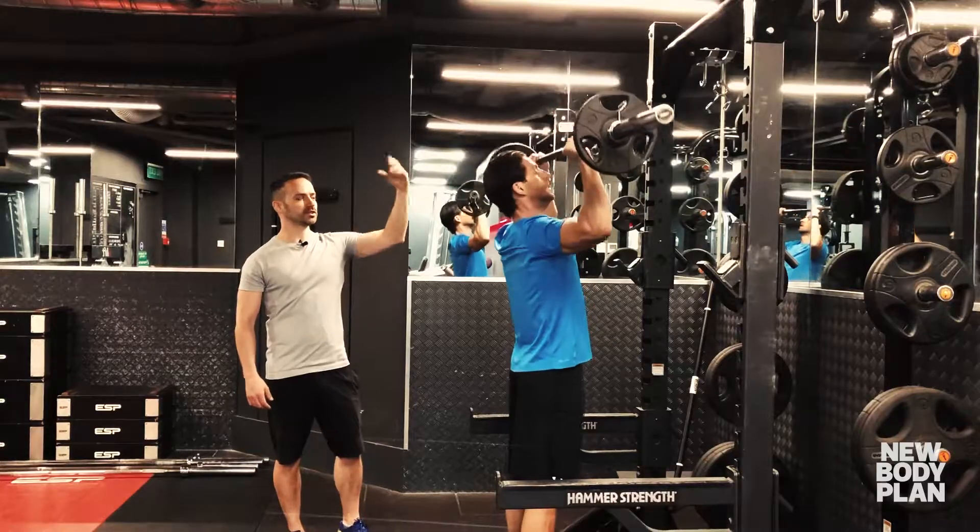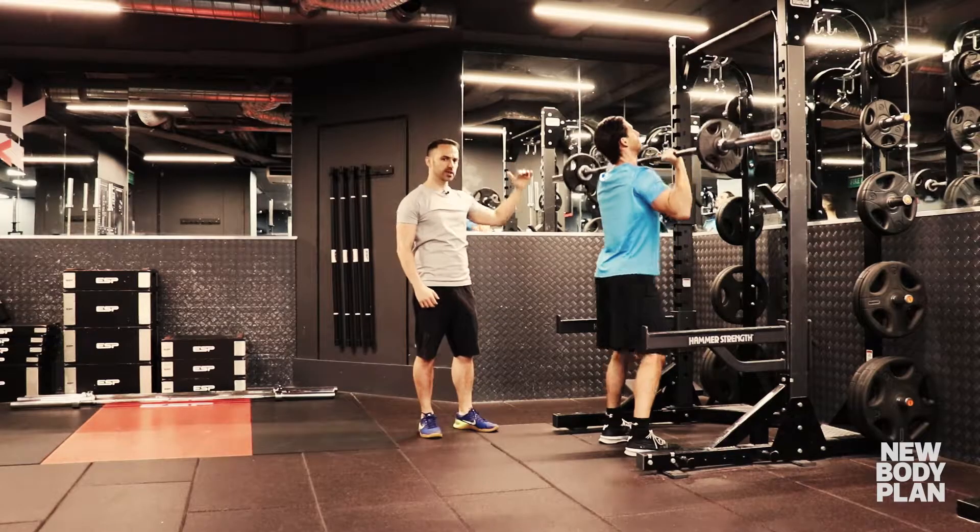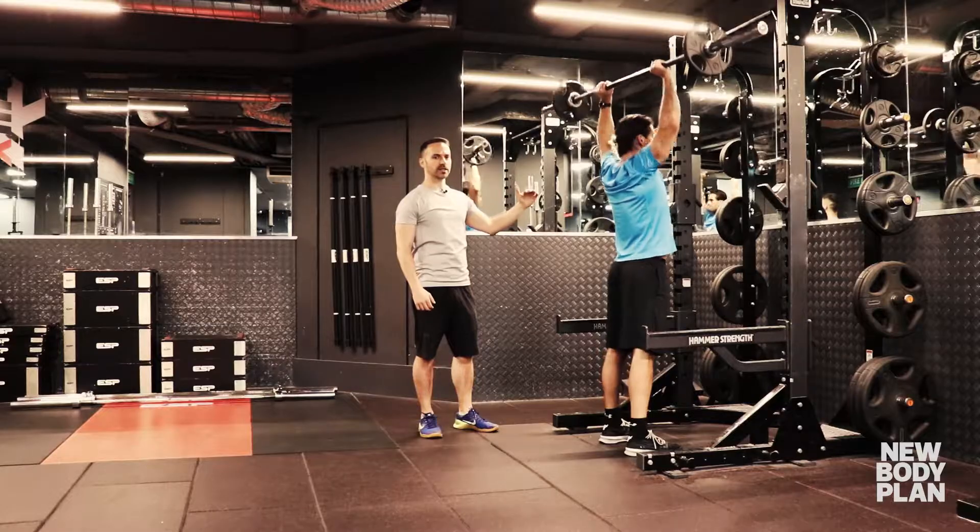So quarter squat, big explosive drive upwards, and when you get to the top of the move really squeeze the shoulders, then lower slowly under control back to the start position.